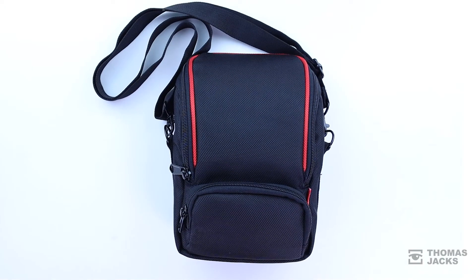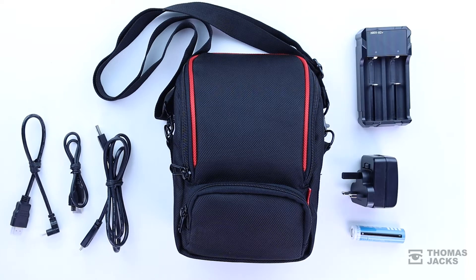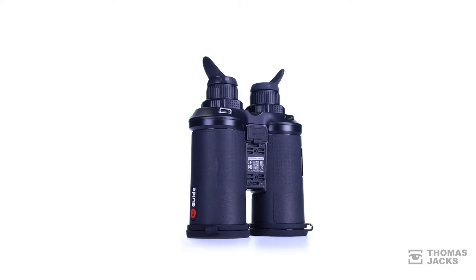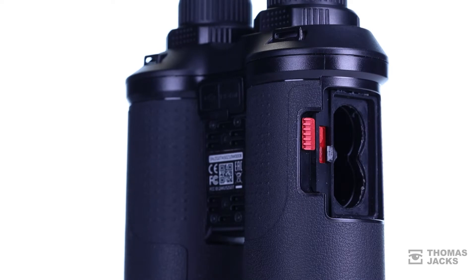They come in their own case, with power and data cables for transferring photos and videos, and a charger for batteries that'll last up to 6 hours, and are very easy to swap over on the move.